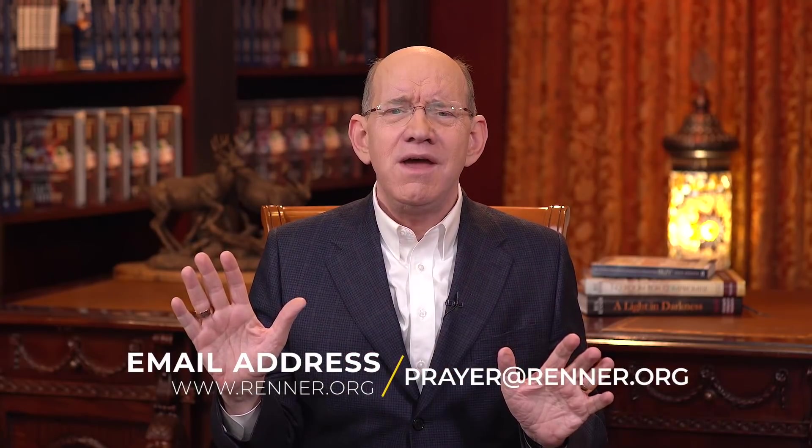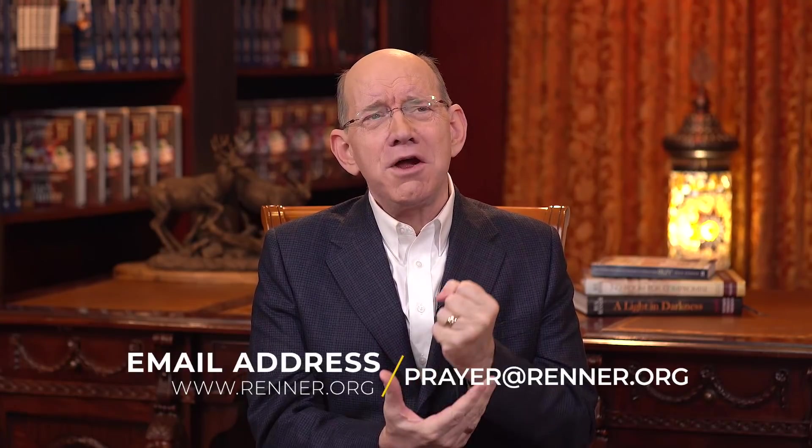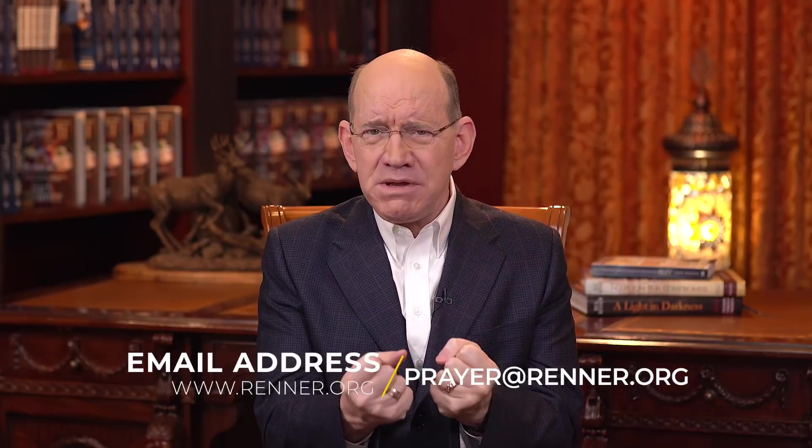Father, I thank you in the name of Jesus that we can pray a prayer of consecration and recommit ourselves. I thank you that in moments when we feel an urgent need, we can offer a prayer of petition in faith and you will move on our behalf. I thank you that when we know the Word of God, we can pray a prayer of authority based on your Word and confidently believe you to move and answer us. Thank you for these different tools you've given to us. In Jesus' name, amen.